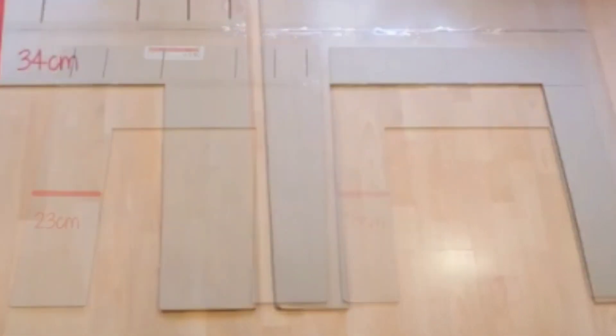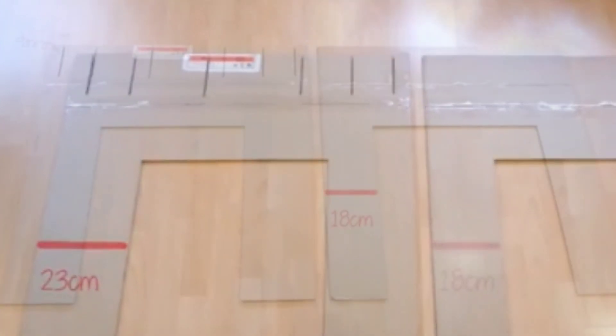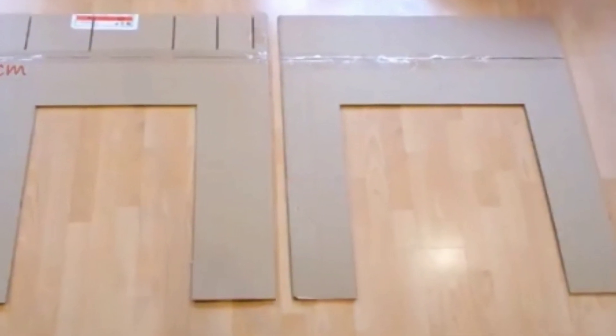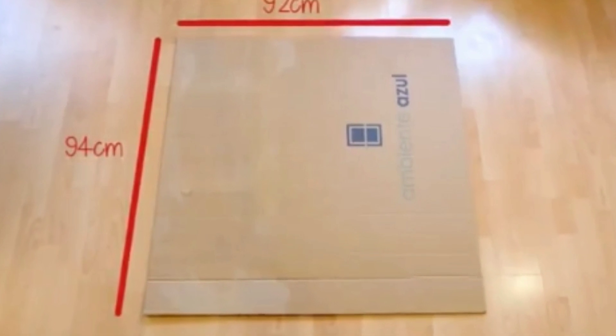These would be the measurements, but I didn't use those measurements. If you want to use measurements, those would be the measurements — but I didn't have a ruler. I didn't have supplies. I just improvised with what I had on hand.